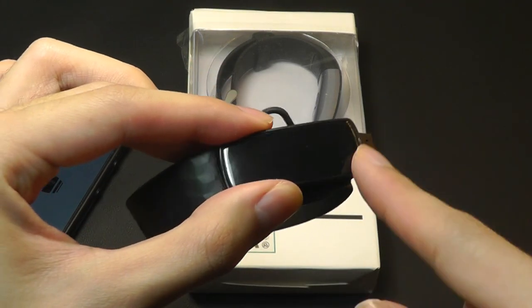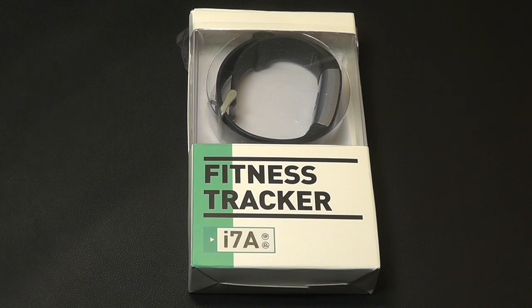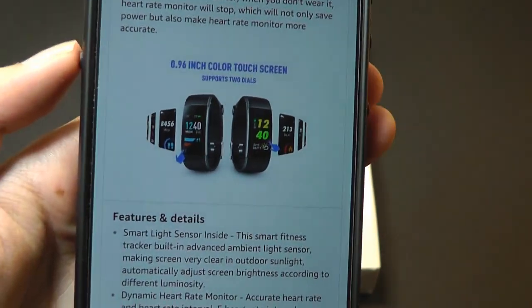Previously the HRC came with a color screen but the i6 actually came with a black and white display, so now the base model is in full color. It is using an IPS LCD panel that measures 0.96 inches, as opposed to AMOLED which you find on the more expensive Honor Band.